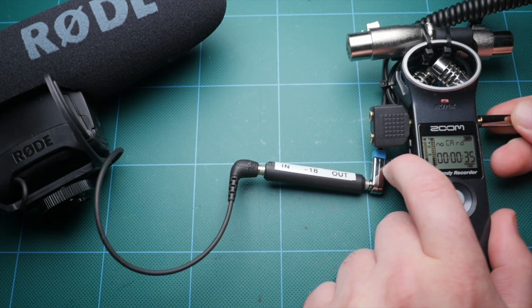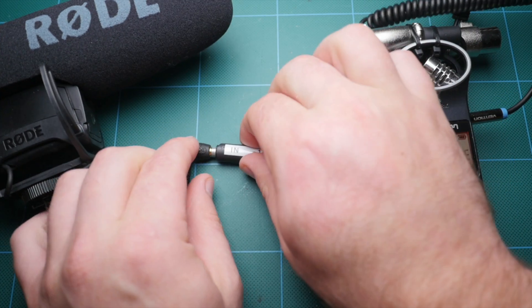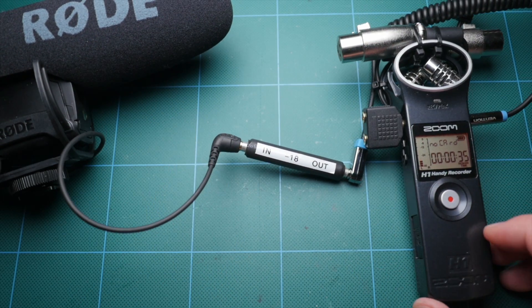I used a label printer to print a label marking the input, output, and the level of attenuation — negative 18 dB. At this point we're pretty much done. Plug your microphone into the input of the attenuator, and the output hooks up to your camera or recorder.